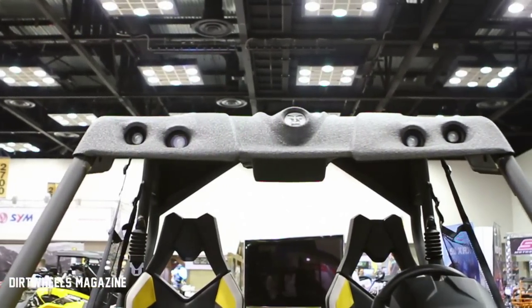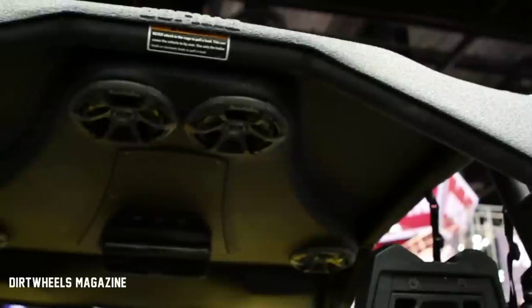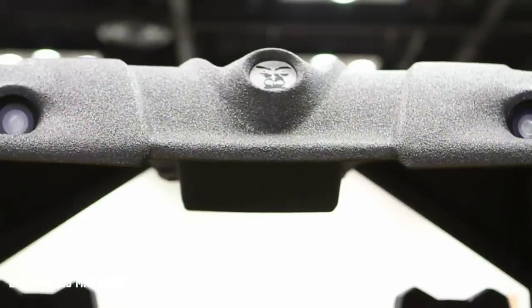We also have the new Gorilla Roof — this is our brand new latest product, actually the first one. It's a four-speaker setup with four 3-inch speakers, a sub, amp, and LED lights. It's got four 1-inch LED lights up front.